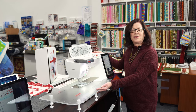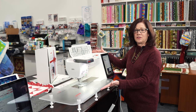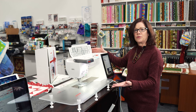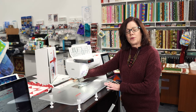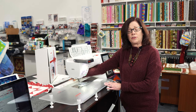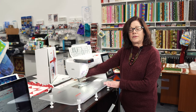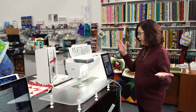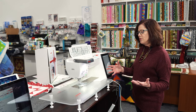This is our Janome Horizon Quilt Maker 15,000. The top five things I love about this machine — first of all, the ease of use. It is so easy to switch from sewing to embroidery. I've got an embroidery unit that just snaps onto the back that I use for both sewing and embroidery. I don't have to take it off to switch from one to the other. The only time I take it off is to transport the machine. I simply touch a button and just like that, I can switch from sewing to embroidery.